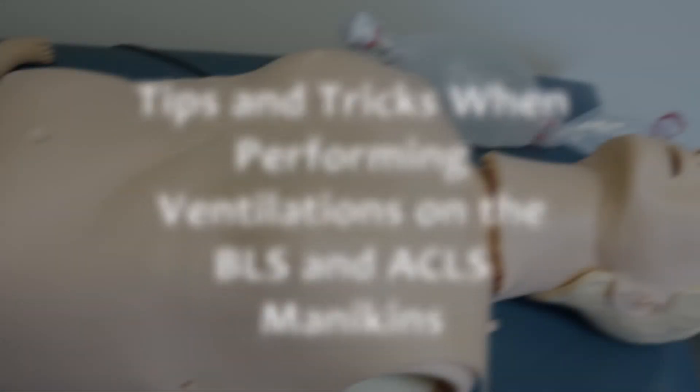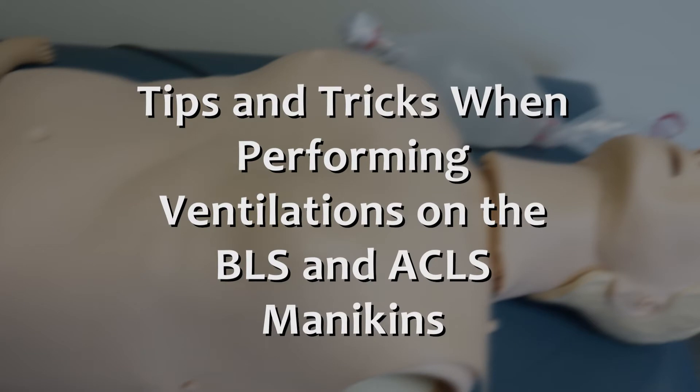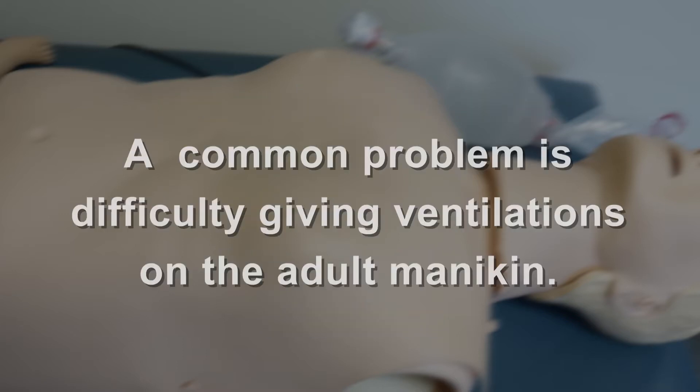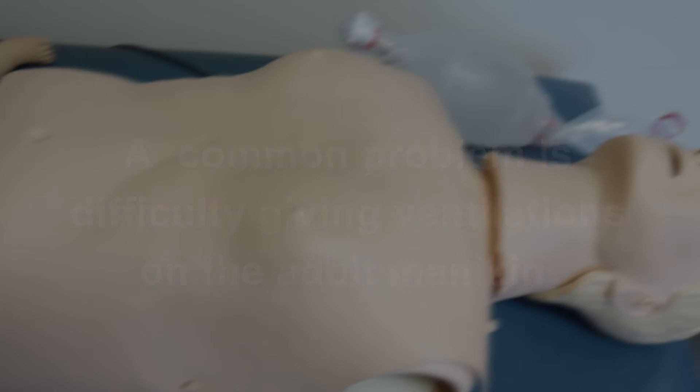For today's Wiser Minute, I am going to give you some tips and tricks when performing ventilations on the mannequins we use for our BLS and ACLS programs. A common step that people have trouble with is giving successful ventilations on the adult mannequin.